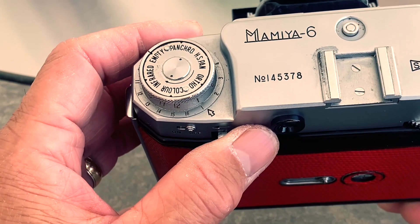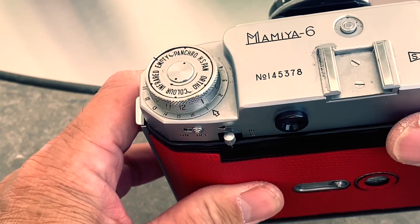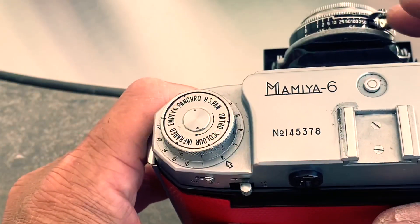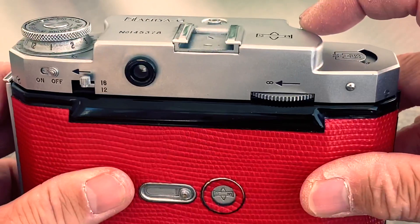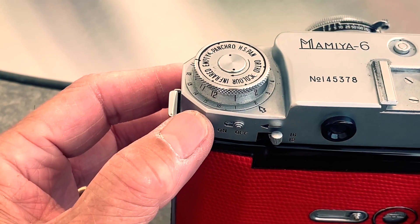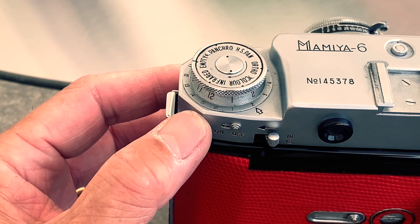You can clear the double exposure flag and wind the film. Cut the shutter and shoot — focusing. Notice the frame counter has numbers for both 12 6x6 exposures or 16 6x4.5 exposures.